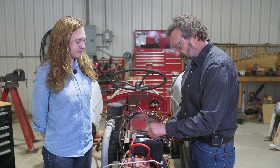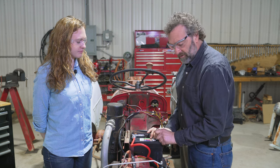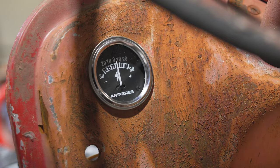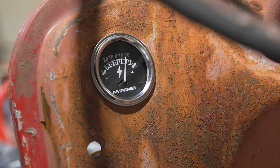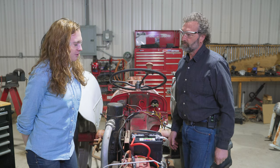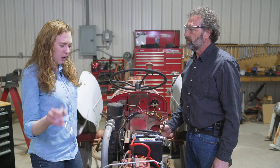We've added just enough gas to the fuel line for the tractor to start and run for a minute, and we want to see it charge. The tractor starts — look at that, very nice. Our 12-volt conversion is complete and very successful. We'll go ahead and button everything back up, and the tractor will be ready to go back to work.